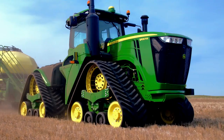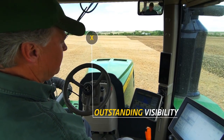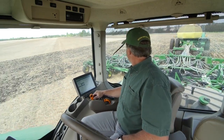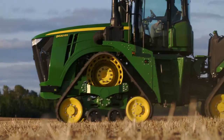In addition to the suspension, the 9RX's Command View 3 cab has outstanding visibility wherever you look. The 40-degree right-hand seat swivel gives you an improved view of your implement. An integrated refrigerator option, premium sound system and Bluetooth capability make this cab even more inviting.